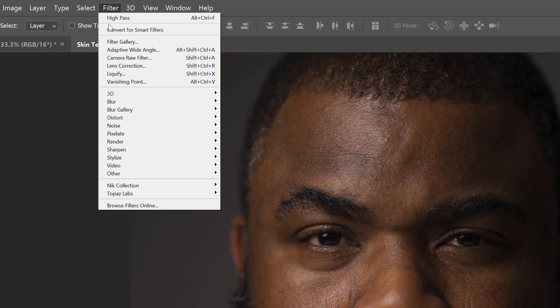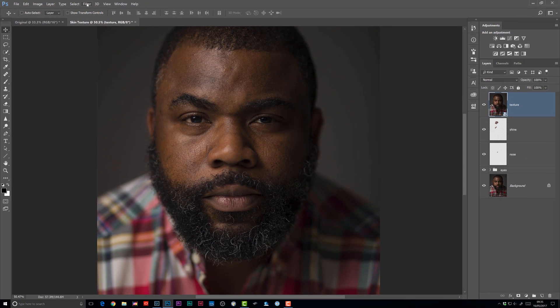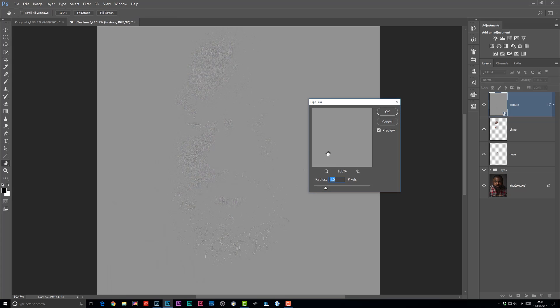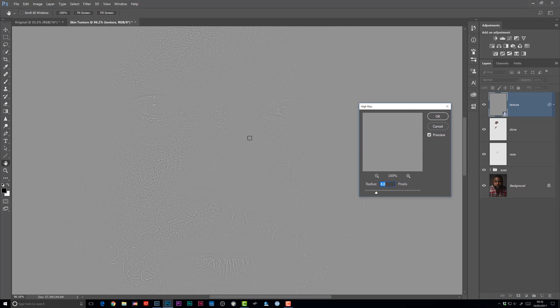Now I'm going to go to the Filter menu and choose 'Convert for Smart Filters' because I'm going to use a filter to bring back the texture. Then we go to Filter > Other > High Pass. When we zoom in, you can see we get a gray covering on our image, but you'll start to see just very slightly some of the sharp and contrasty areas showing through. At the moment I've got a pixel radius of around four. If I set it to one, you can just about see some of that texture shining through. So I'll try four and click OK.